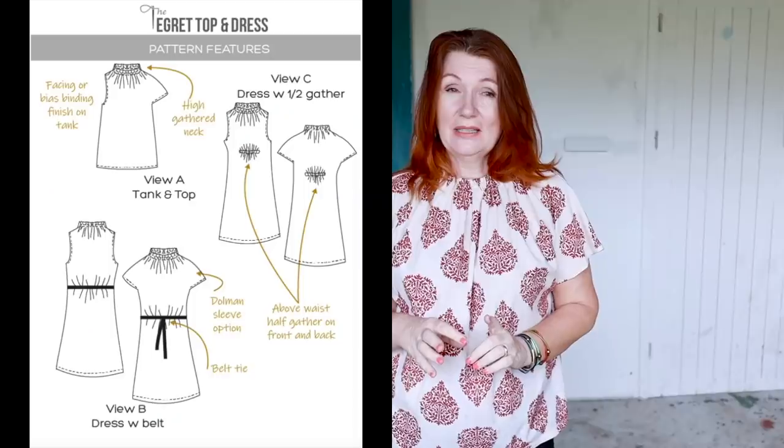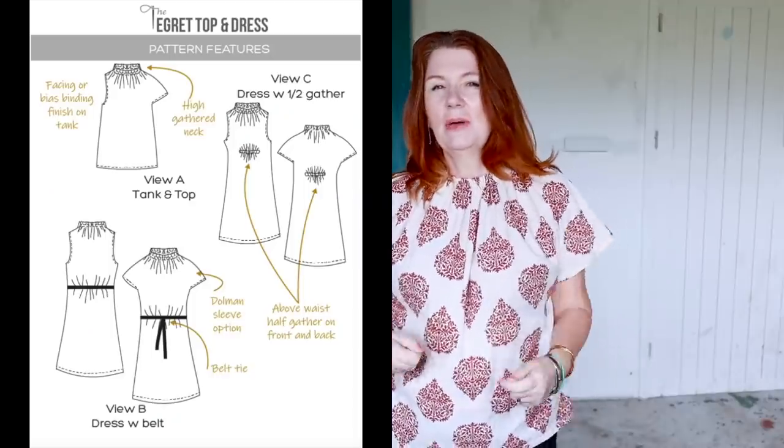I definitely want to make the dress — I just got sidetracked by my brilliant idea. I think if I made the dress I would be tempted to skip the tie belt, and instead put an elastic casing in. I quite like lifting the elastic casing up a little bit higher to create a billowy effect around the waist. I'm going to have a look at my stash and see what I can make another one from.